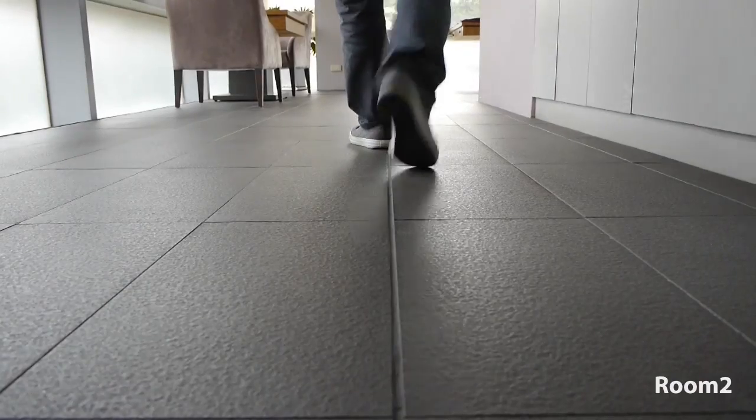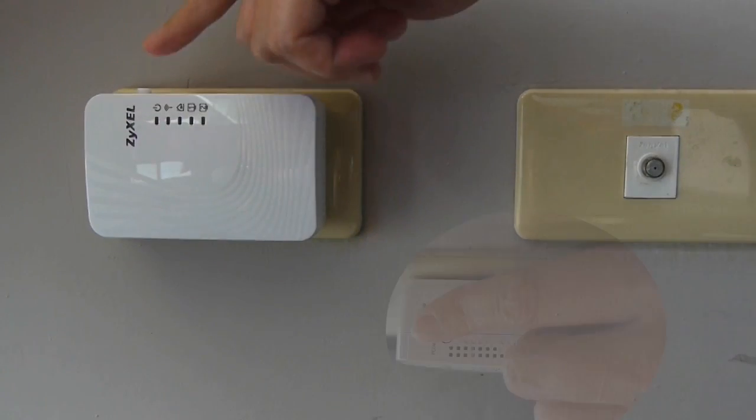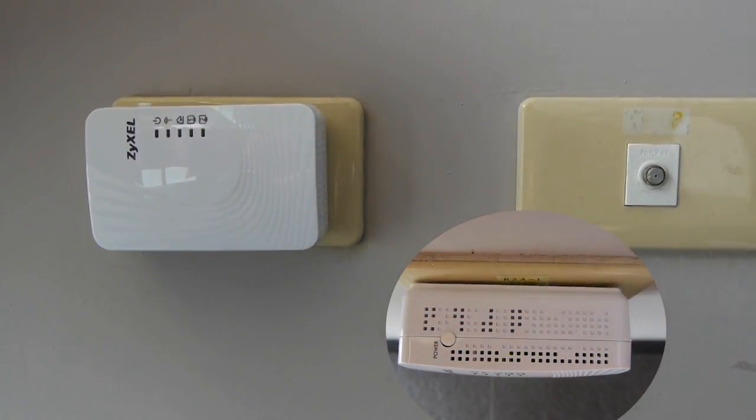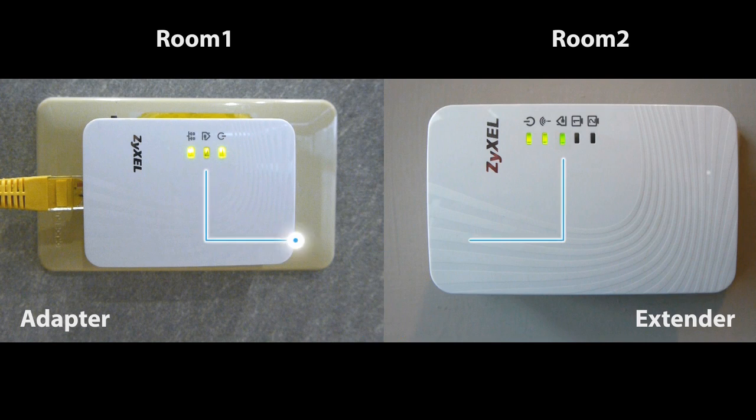Next, take the extender to the room where you want to expand the existing network and insert it into a power outlet. Then press the power button and wait at least one minute until the HomePlug LED comes steady on.